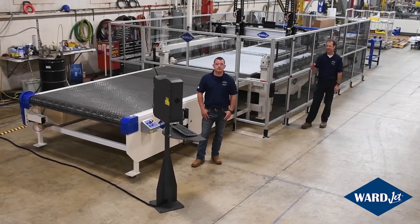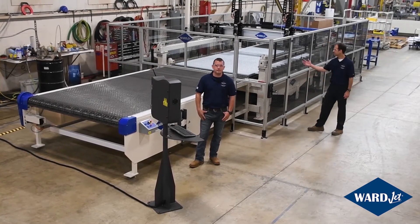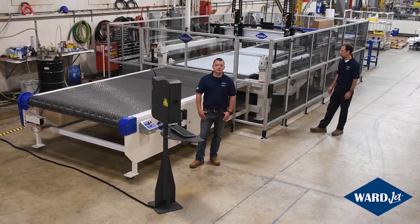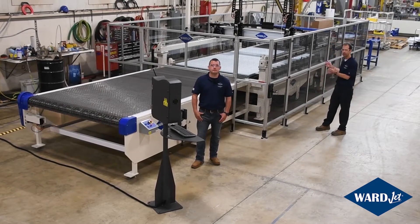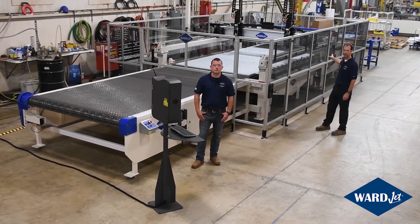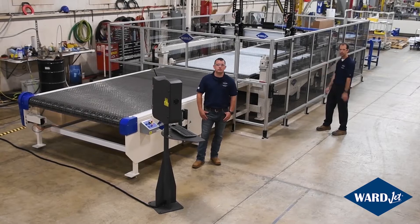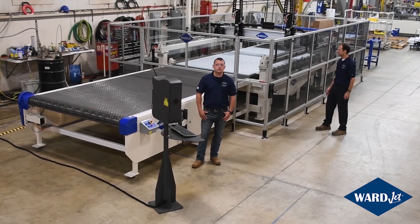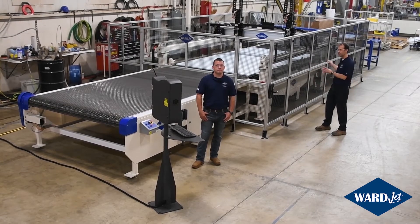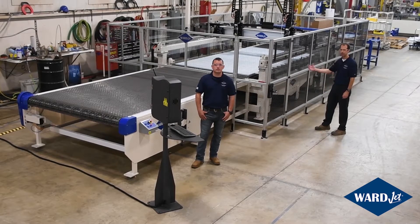I'm Jeff Day, one of the application specialists here, and in front of me Johnny Stamper, one of our other application specialists. So this is our J-10-6. It's a six-foot by ten-foot cutting area, and as with all things WardJet, this can be customized to suit your application — whether you need a larger cutting envelope, longer offloading or onloading tables. This machine has a ten-foot loading area, ten-foot cutting area, and ten-foot offloading table, but these can be stretched or shrunk depending on your application. We can also change the material for the belt. This is one continuous stainless steel belt. You can have three separate belts, and the onloading and offloading belts could be different materials depending on your application. With that, we'll zoom in on some of the other features on this machine and see what really sets this apart as a water-only cutting system.